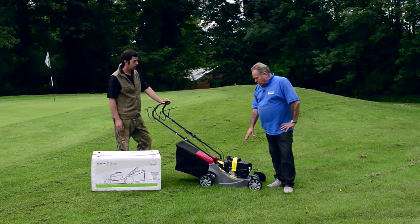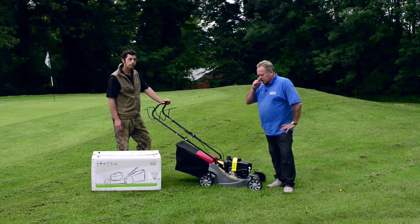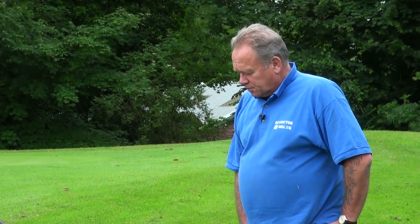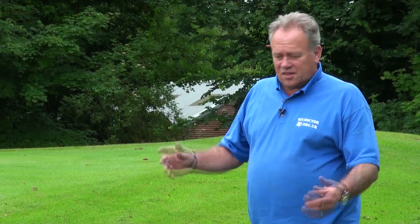For anybody thinking about buying the Mountfield SP164, it doesn't come with any oil. We're rather disappointed that a number of tools we buy and demonstrate don't come with any oil — no chain oil if it's a chainsaw, or whatever. So you get your box, you're looking forward to mowing the lawn, you read the instructions and you can't use it. You've got to go down to the garage and buy a can of oil. Very disappointing. For the amount of money you spend on this equipment, you'd think they'd supply just enough oil to get you started, but they don't. So be wary of that when you go and buy it.